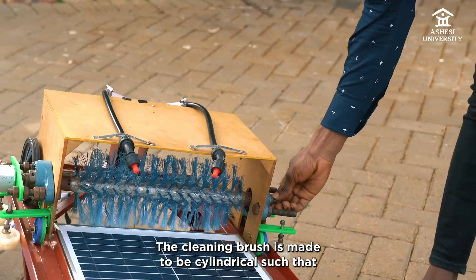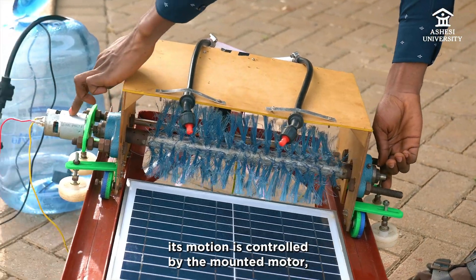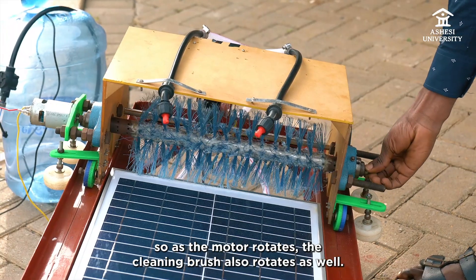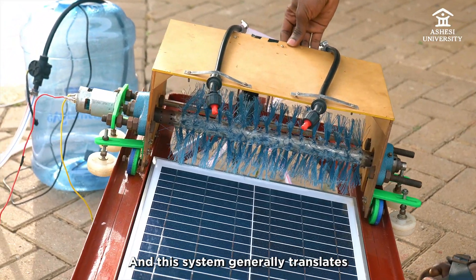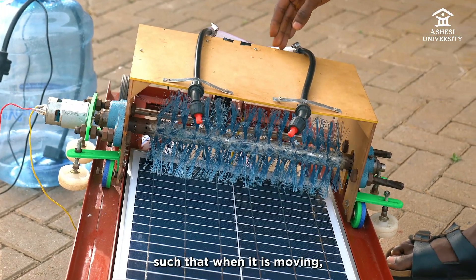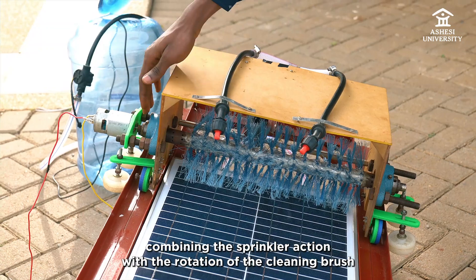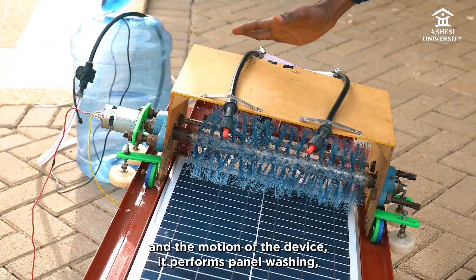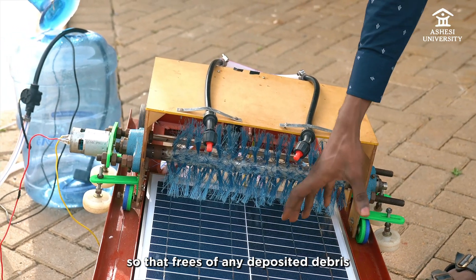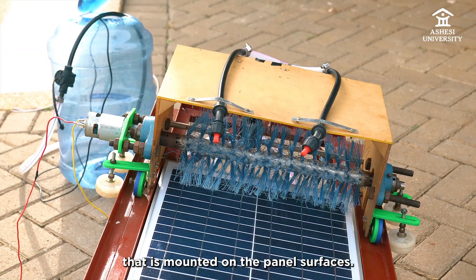The cleaning brush is made to be cylindrical such that its motion is controlled by the mounted motor. As the motor rotates, the cleaning brush also rotates. This system generally translates back and forth along the panel such that, combining the sprinkler action with the rotation of the cleaning brush and the motion of the device, it performs panel washing and sweeps off any deposited debris that is mounted on the panel surfaces.